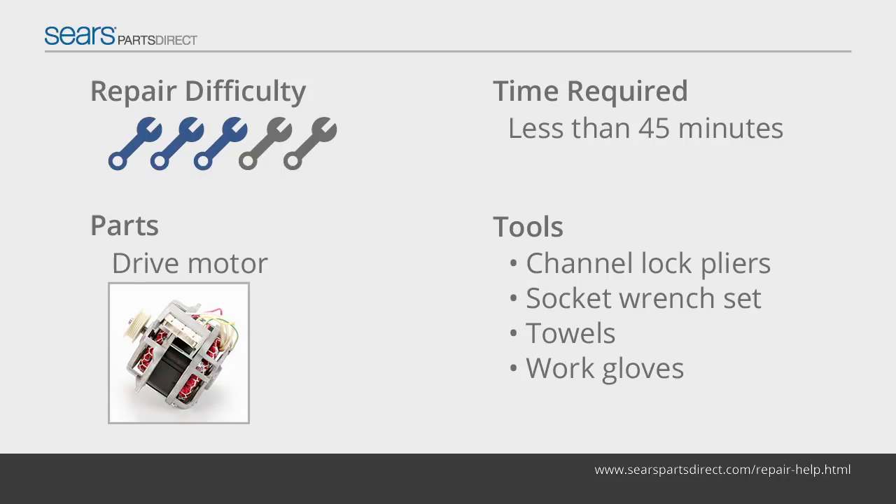If the motor doesn't rotate when it receives a signal from the control board, replace it with a manufacturer-approved replacement part.